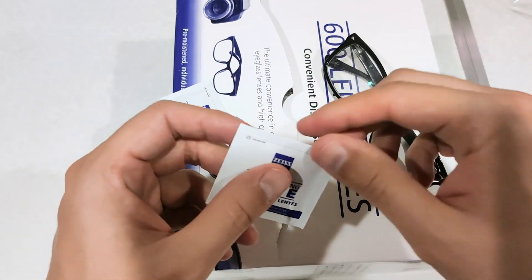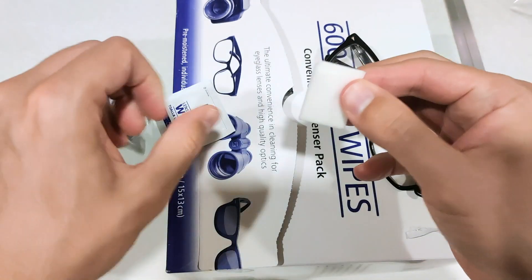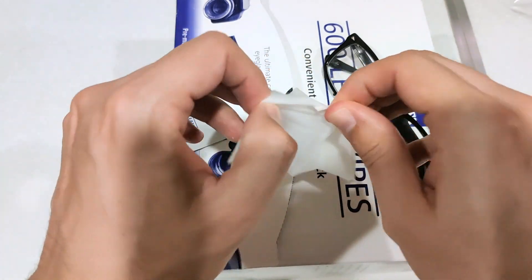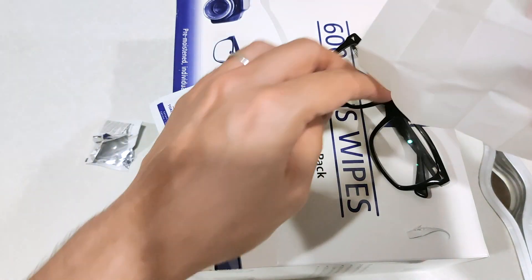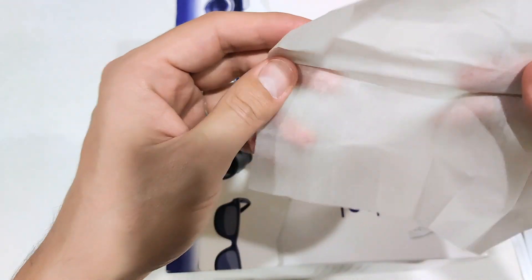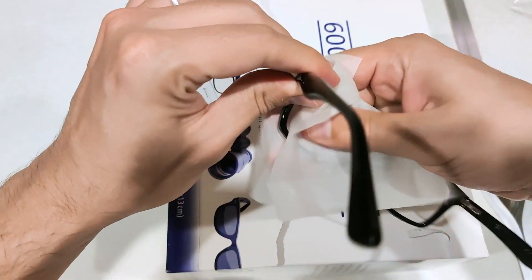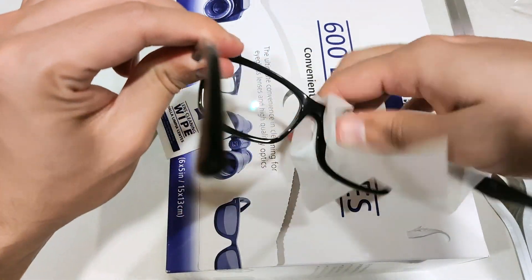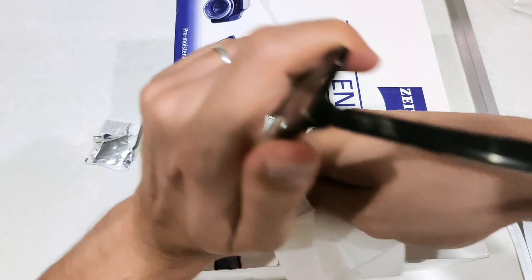So let's go ahead and test it on my glasses. Even smells like alcohol — like the smell you get in a hospital. Let's go ahead and wipe and disinfect the glasses as well. I like to wipe the entire frame.